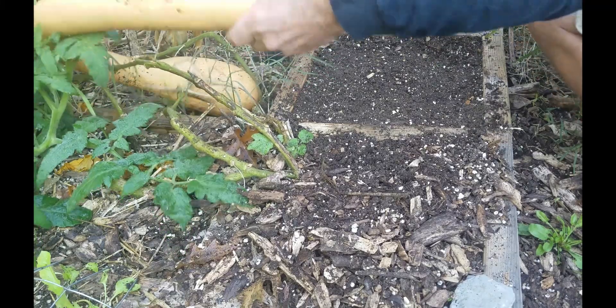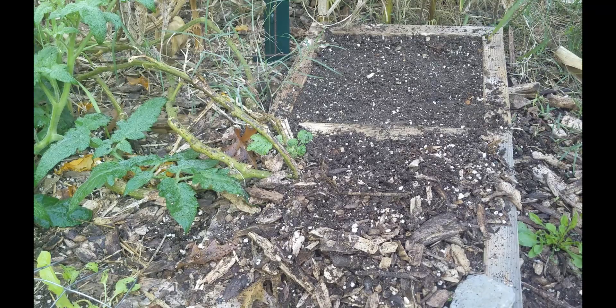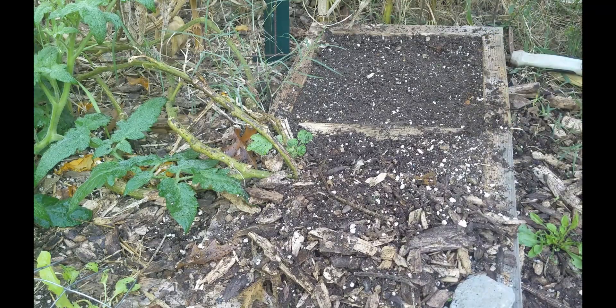Oh, look at that — it was definitely ready to harvest, it came right off! But this is not a tromboncino video, this is a spinach video, so we're going to plant these seeds now.